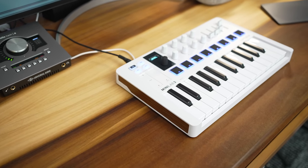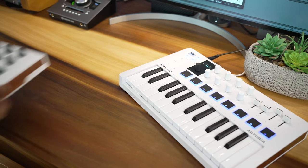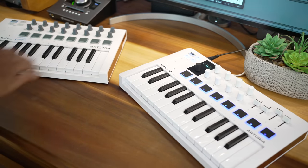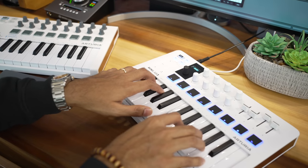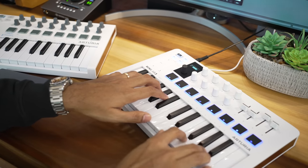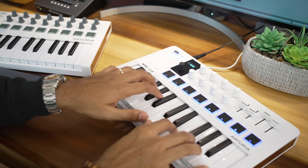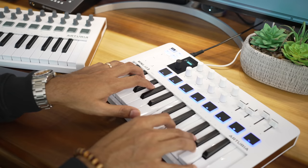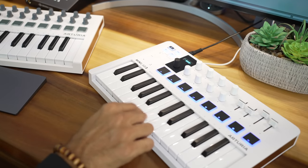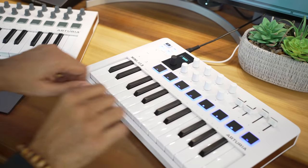The Minilab 3 is currently $109, which is comparable to most other competitors. One of the winning features of the previous Minilab was the key feel — and the Minilab 3 pretty much feels identical to the previous model, which is a great thing. These 25 velocity-sensitive keys have the best feel of all mini controllers I've tried. If you're a pianist, you'll be happy with these. It feels natural and it's easy to be expressive. Arturia got the keys right, period.